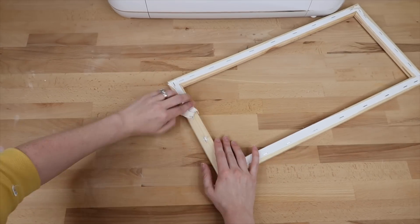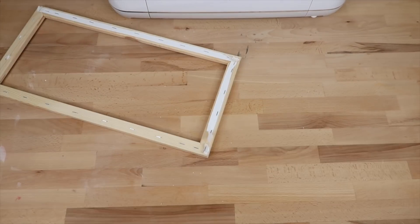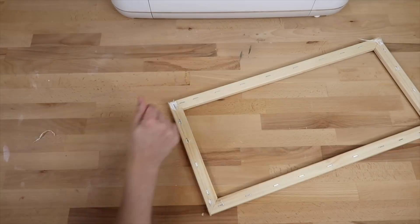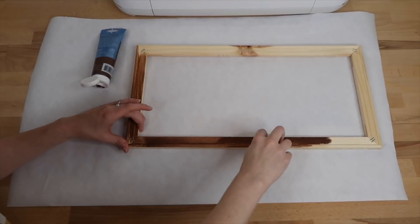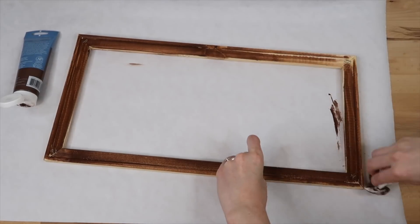Next I rip the canvas off — it's pretty easy to take off and I always just leave the staples in because it would be way too much of a pain to remove them. You can stain or paint your wood. I really like to paint mine with a baby wipe — it's just such an easy way to do it and it still gives it a nice stained look.